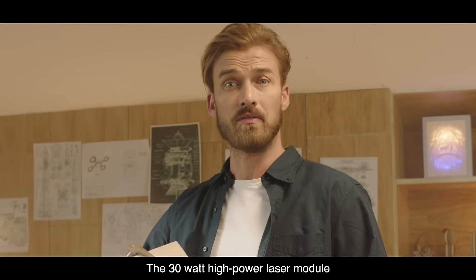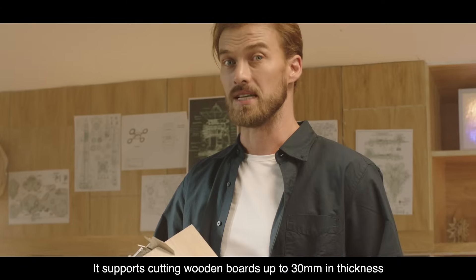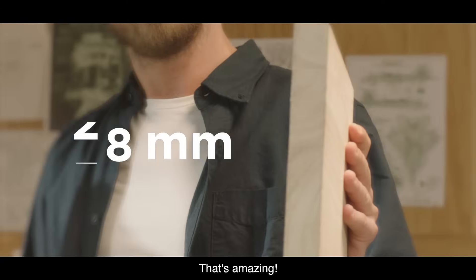The 30-watt high-power laser module supports cutting wooden boards up to 30 millimeters in thickness. That's amazing!